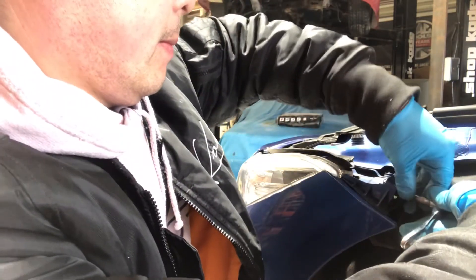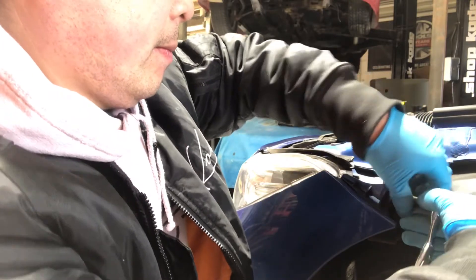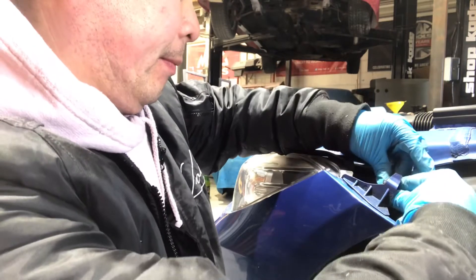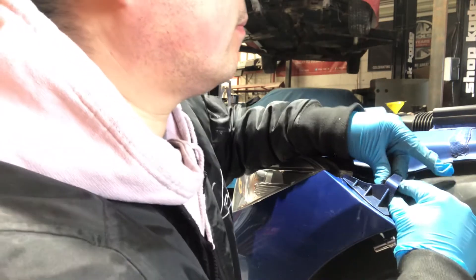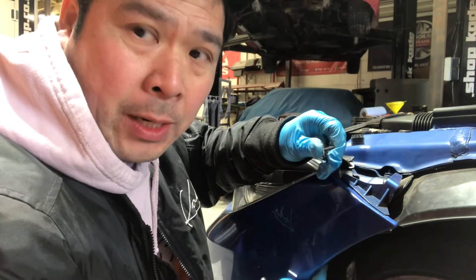Up in there, there are 8mm bolts. There's one here — I'm going to take this one off. 8mm's like that. So all down here on the splash shield there's also 8mm's.